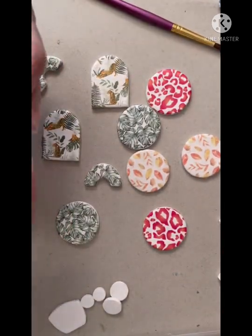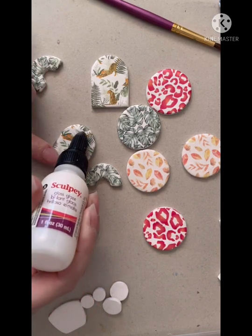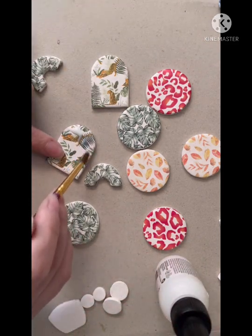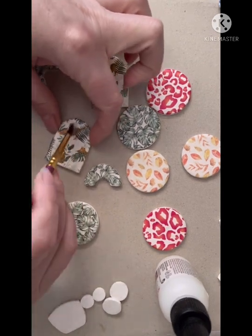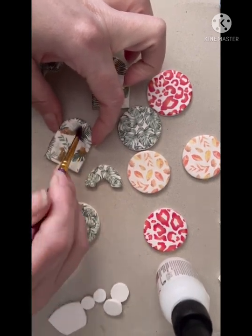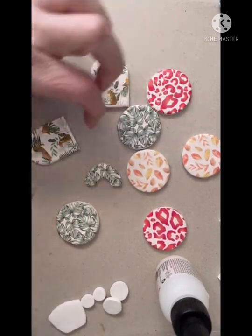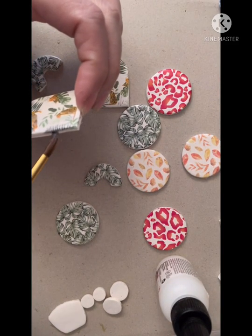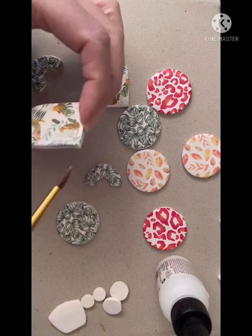The final stage is to seal the transfers. I'm going to use a Sculpey gloss glaze here. You can of course use resin if you prefer, or you may choose not to seal them at all. Personally I would recommend sealing them as it gives a little extra protection and will withstand wear and tear better. However if you're just going to have light personal use, that's personal preference. One thing I do like to do when sealing is to make sure I'm sealing between the join of the transfer and the polymer clay.